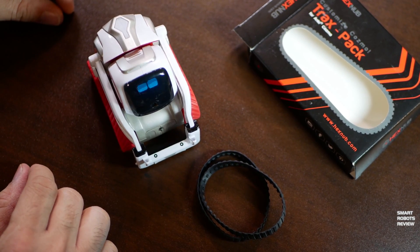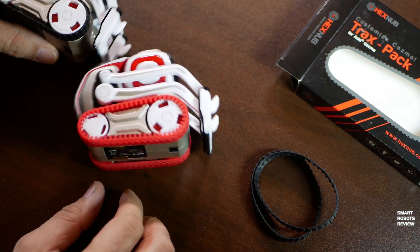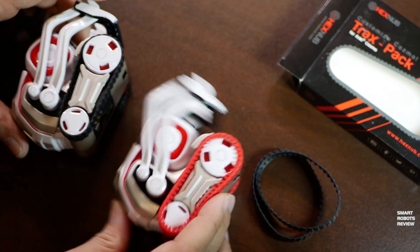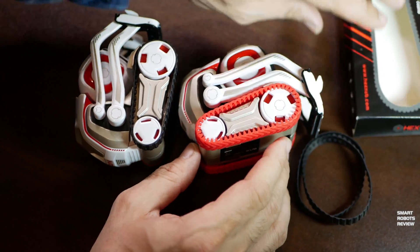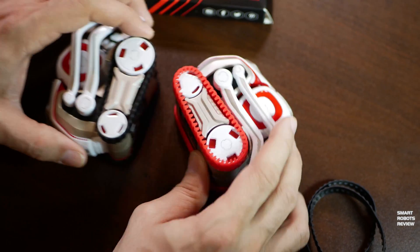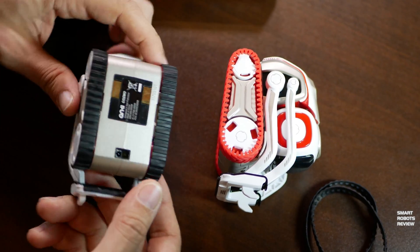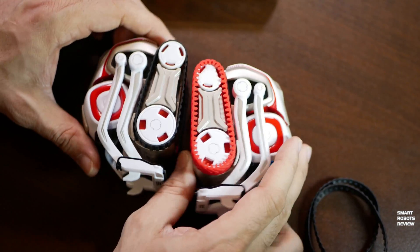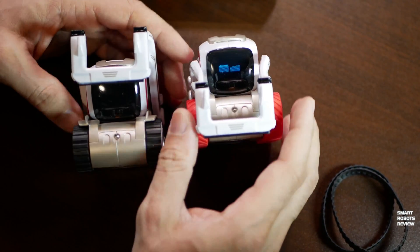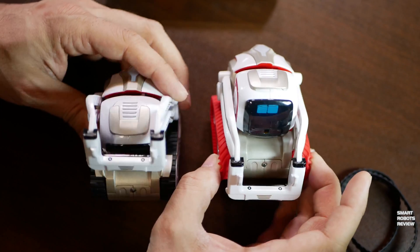See how grippy these new Hexnub treads look — they give Cosmo a more beefy, more off-road look. Here on the left I have a Cosmo with the standard treads, and on the right I have a Cosmo with the Hexnub treads. See how much thicker they look? I love the look, very nice. And from the front, same thing — wider, sharper look.